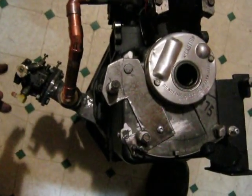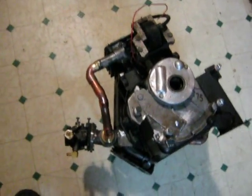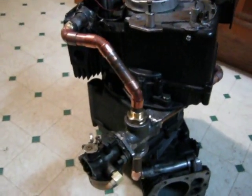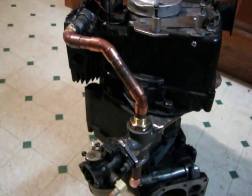The carburetor sits over to one side there. I'm having lots of fun with this project and it's coming along. It shouldn't be too much longer now before I actually get a chance to try firing it up.